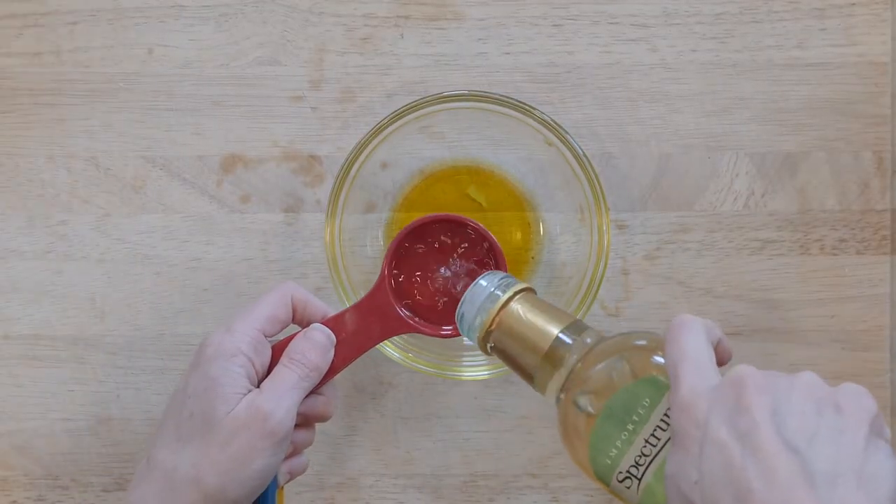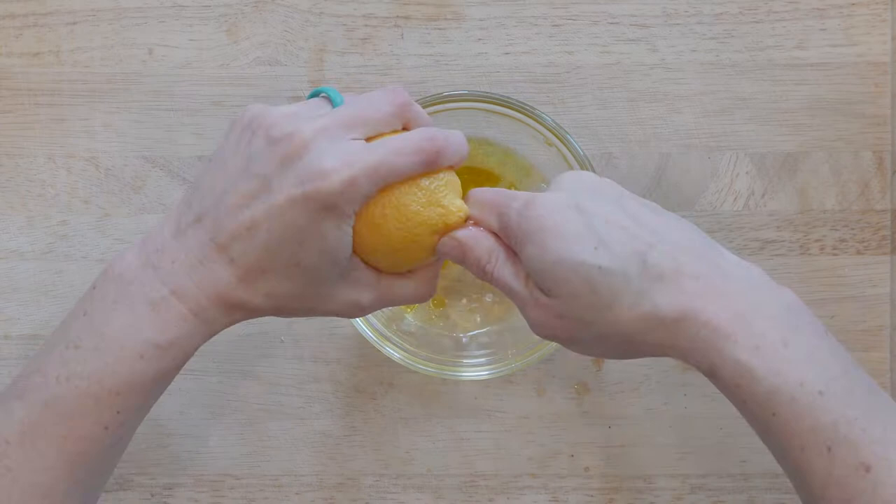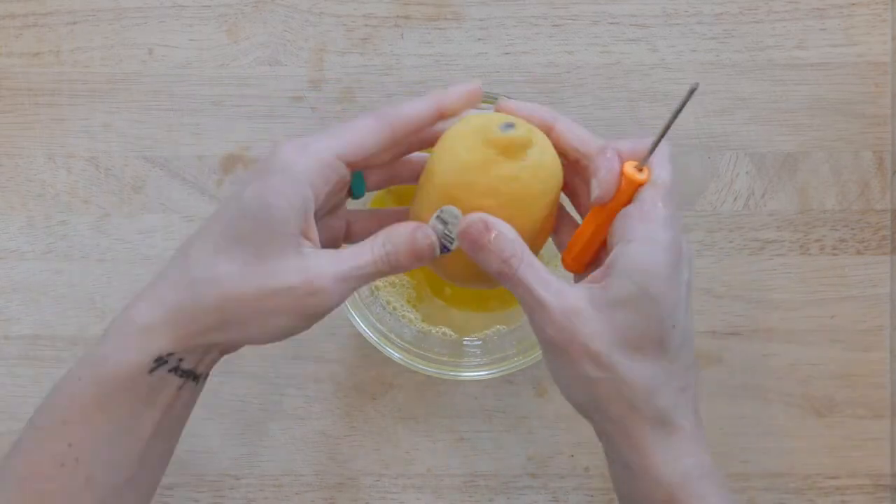While the peaches are roasting, whisk together the juice from one lemon, white wine vinegar, and olive oil. Set that aside.